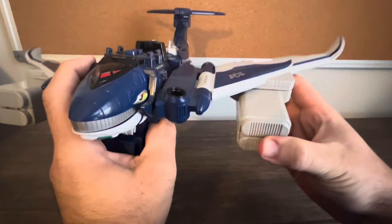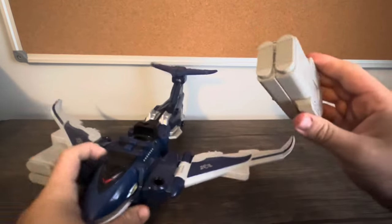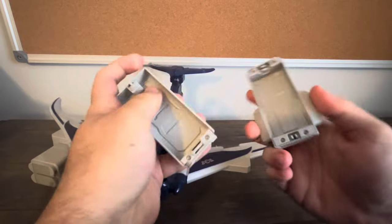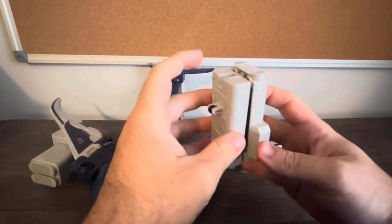It does come with two cargo pods, and you can store some extra pieces in there. In the series, this carries the other mecha — because, hey, he's a cargo plane.